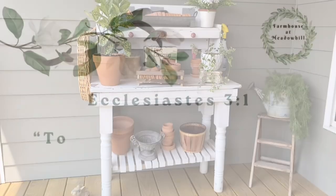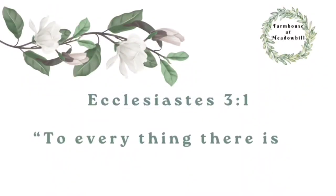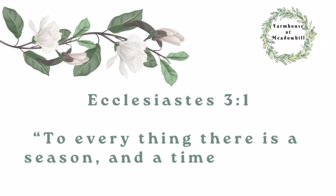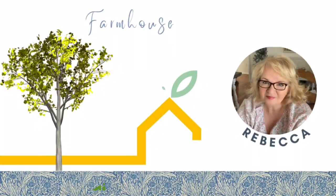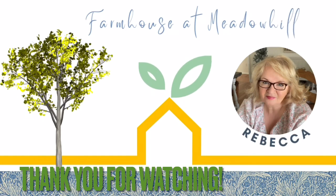Thank you for bearing with me through this head cold. I wanted to share some scripture with you: Ecclesiastes 3:1 — "To everything there is a season, and a time to every purpose under the heaven." Thanks for being here, guys. I appreciate it. I hope you enjoyed it and I'll see you in my next video. Bye.